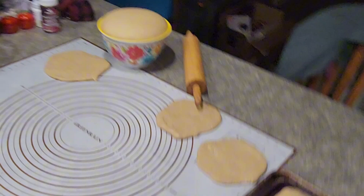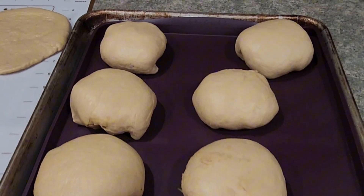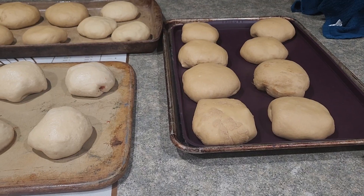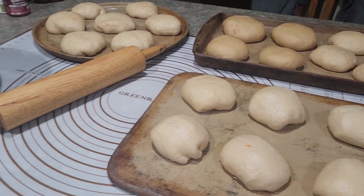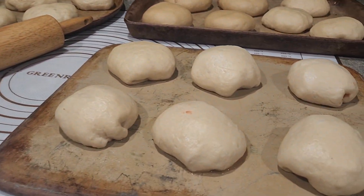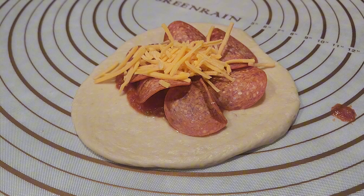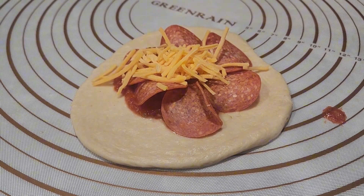As I was making these, I wanted to give you a closer view of them. Some of them aren't as pretty as the others, but trust me, they ate them all. We even started playing around with a few other variations like pizza ones with pepperoni, mozzarella, and pizza sauce — here's an up close of what that looked like.